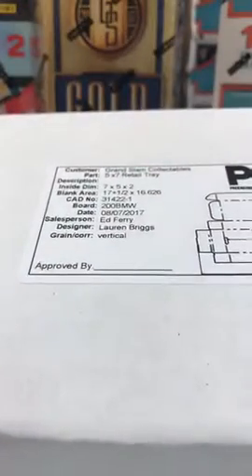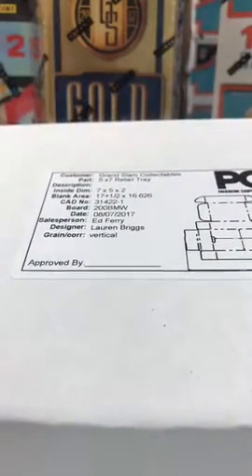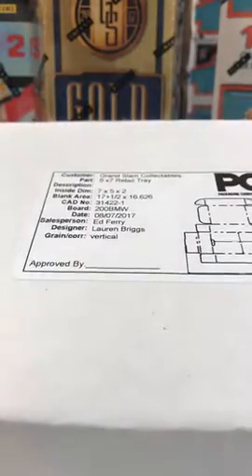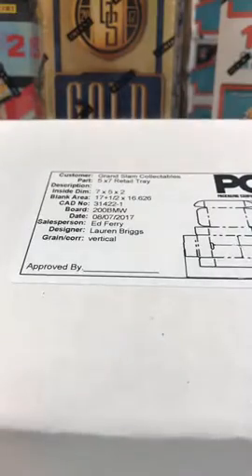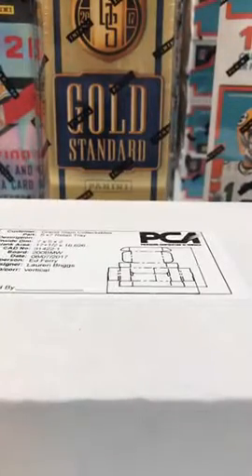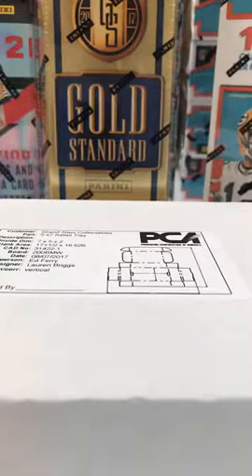There'll be some chase cards. There's a Brett Favre /101 triple patch auto out of Pantheon. There's a John Elway 7 of 20 — which is Elway's jersey number. We have a Griffey and Bo Jackson OnCard Dual Auto. We have a Giancarlo Stanton 5 Star /101 logo patch. How many big cards we put in depends on how many we produce.